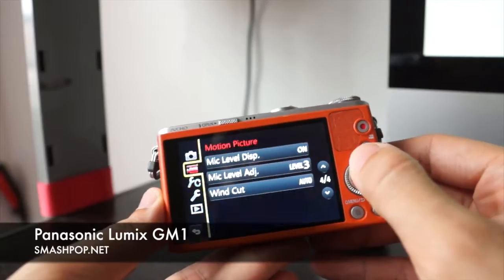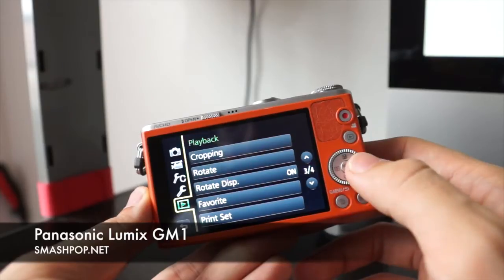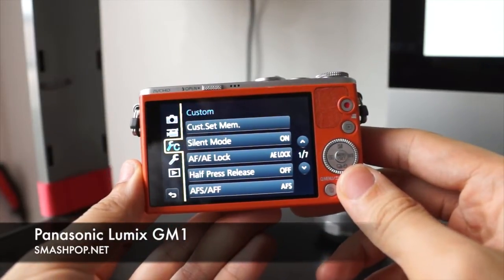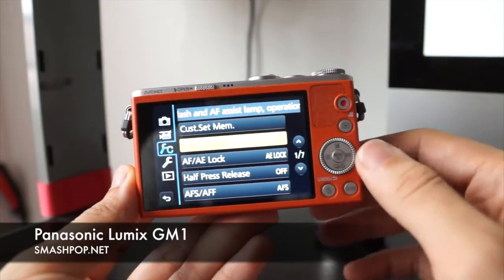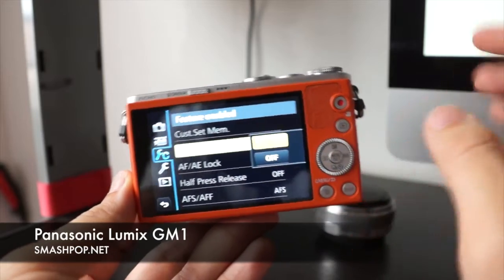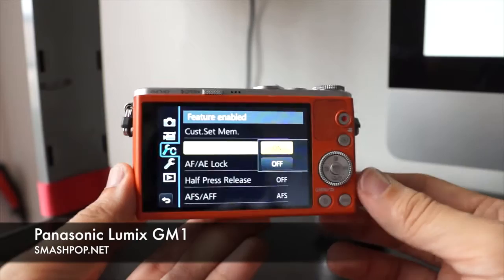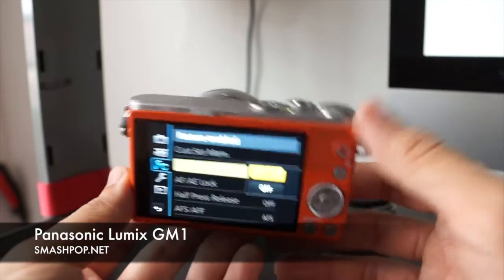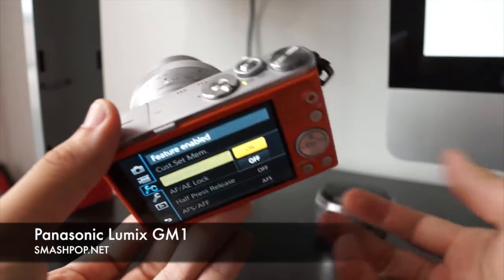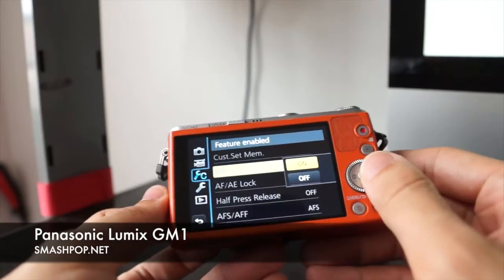In the settings you can see recording settings, motion picture settings, custom settings, setup settings, and playback settings. There's one feature I really want to show you — it's called silent mode. When you switch on silent mode, all your shutter sound will be switched off, your focusing sound will be switched off, and your video playback sound will be switched off. It's totally silent — as silent as Mr. Bean, you know, because he doesn't really talk.